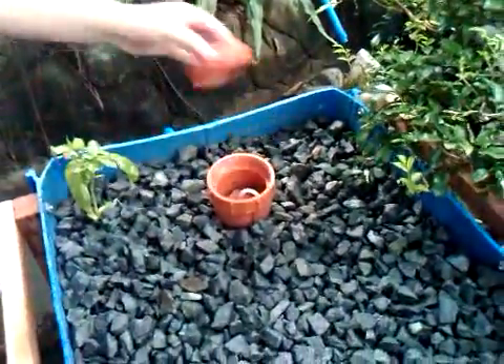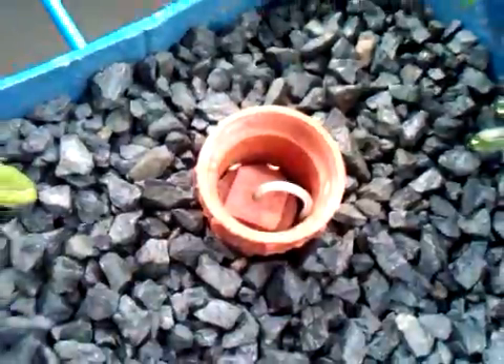This is the bell siphon. And then this is a basil plant.